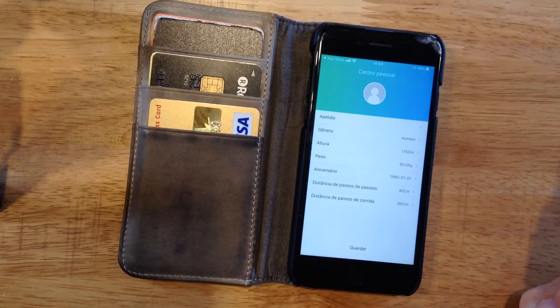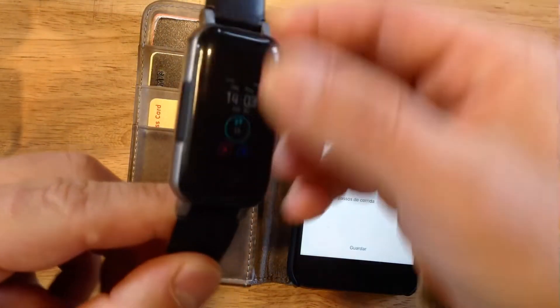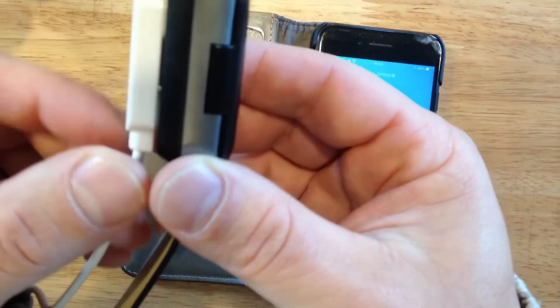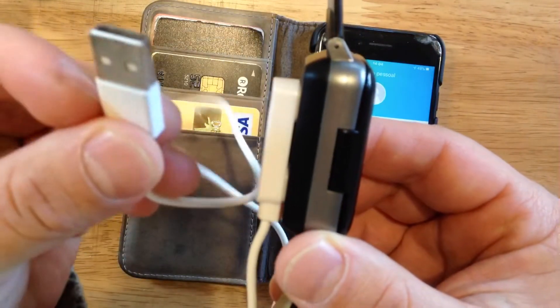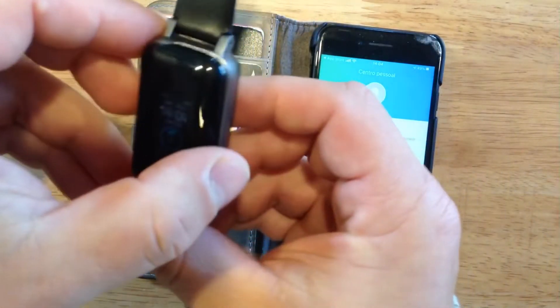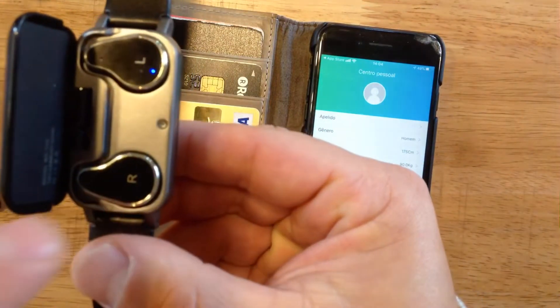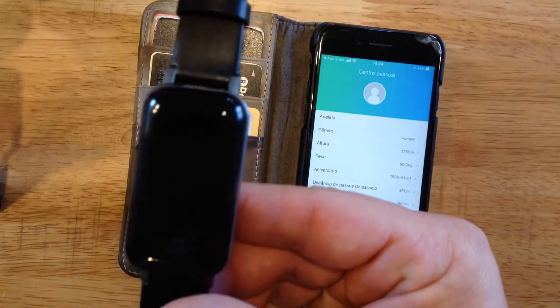Hello everyone, today we will show you how to handle this smartwatch with a headset. First, please put a full charge in the smartwatch. You can use this cable — connect the USB to a computer, power bank, or car charger. Also, place the headset inside to charge as well.